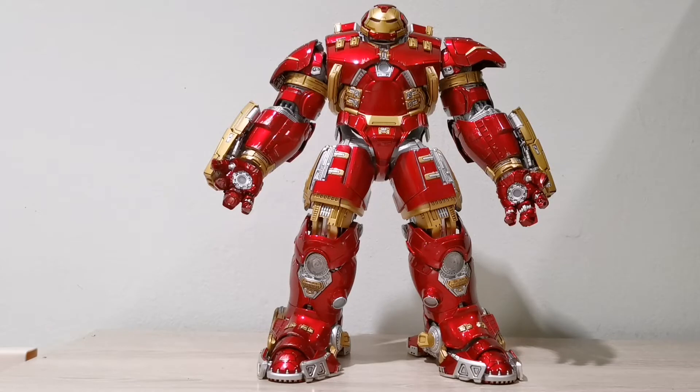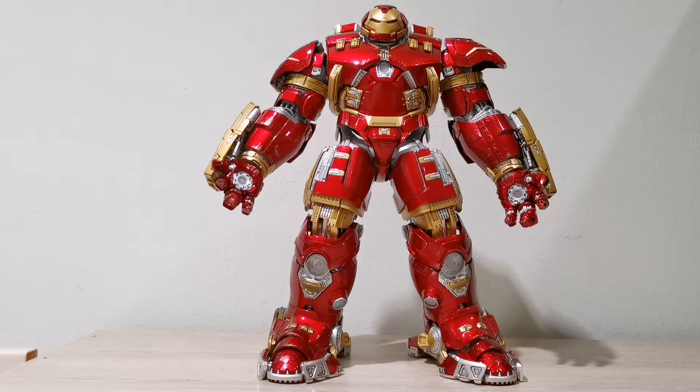First of all, in terms of scale, this Hulkbuster is in 1/12 scale and I absolutely love it. The scale is very nice because if you compare with the Hot Toys one, that one is in 1/6 and it is very massive and you can hardly pose him. But with this Comic Cave updated version, they actually improved a few things on the articulation and the overall poseability is slightly much better than the earlier release version from probably a year or two before.